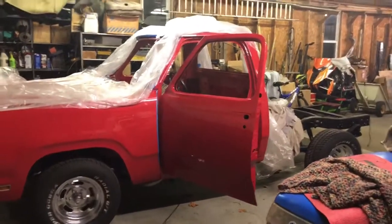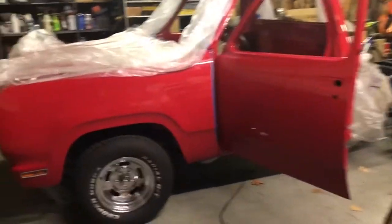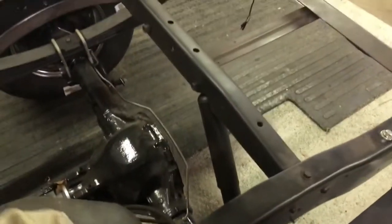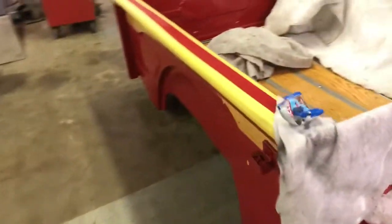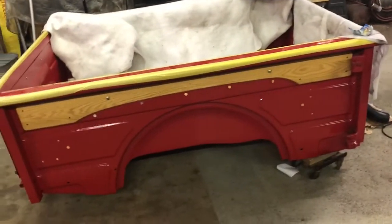This is an original truck, restored with no rust — no panels put into it. This truck is completely redone. We're getting there; this truck will be finished soon — completely done. You're not going to find a nicer truck than what we do. Everything on this truck is completely brand-new. Here's the bed — absolutely beautiful.